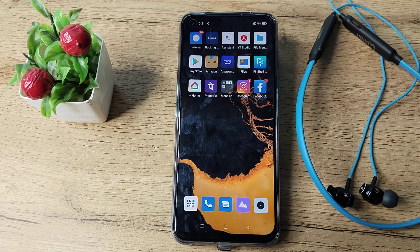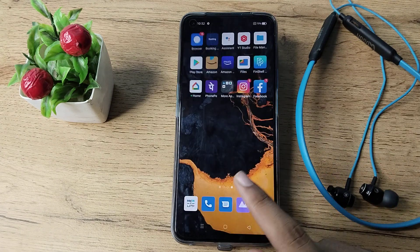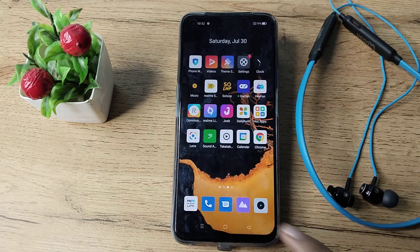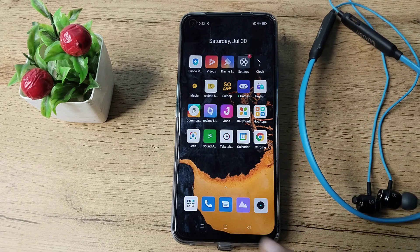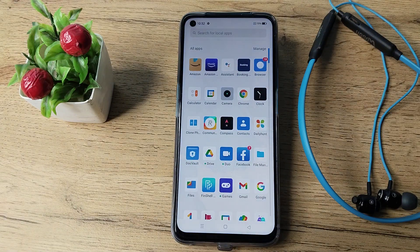Hello friends, welcome back to the new video. Today's video is about Bluetooth settings on a Realme phone. In this video, I'm going to show you how you can pair your Bluetooth earphones to your Realme phone.